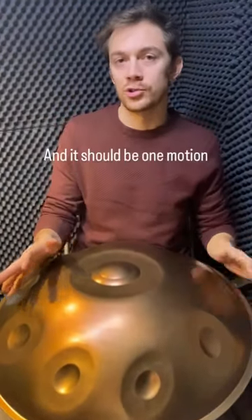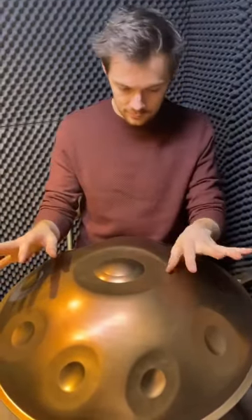And it should be one motion, it's just one motion — kind of like a flam. And you can slowly make it very fast.